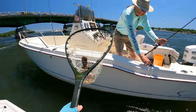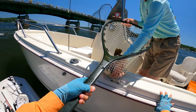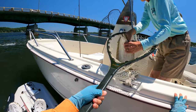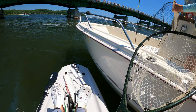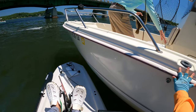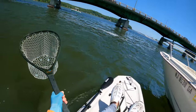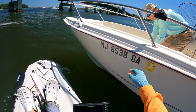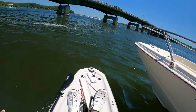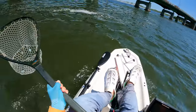It swallowed the jig so I can't release it — it's not going to live. And I'm not keeping any fish, so a nearby angler takes it. They measure it again just to be sure: 18 and a half inches. Perfect.